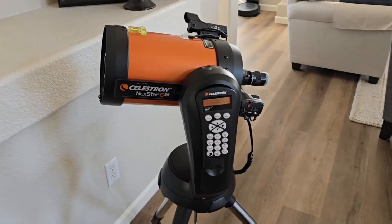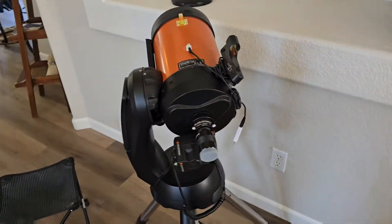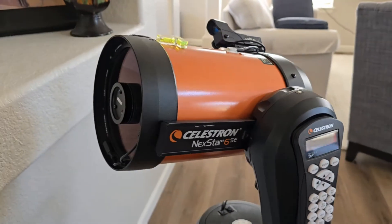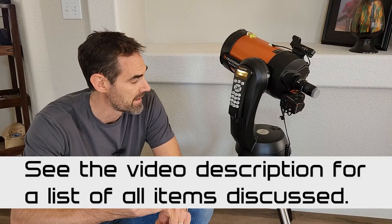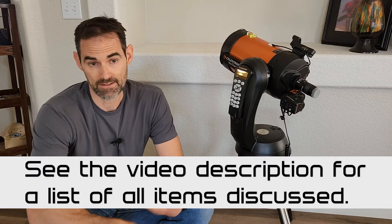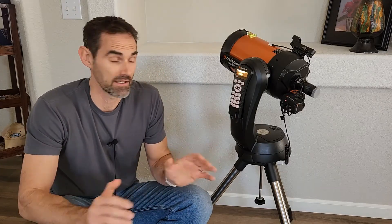So this is the Celestron Nexstar 6SE. It's a six-inch Schmidt-Cassegrain telescope. It is really good for planetary, moon, sun with the correct filter, International Space Station stuff, the transits of the space station. It is not great for deep sky objects if you're looking to get into galaxies, nebula, things like that. But this is what you can expect to see when you construct it out of the box. And this is really all you need if all you want to do is look at the sky, the planets, moon, etc.